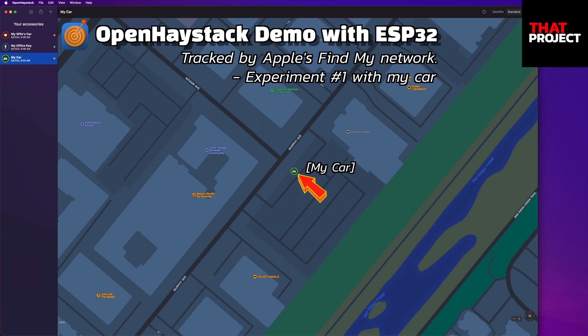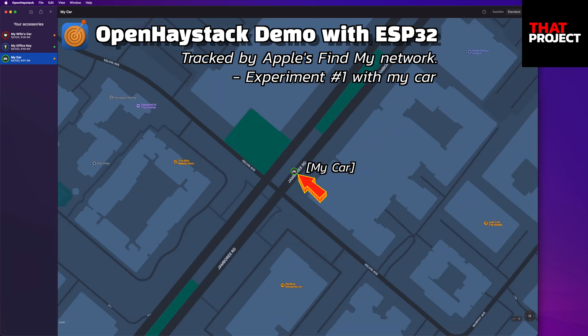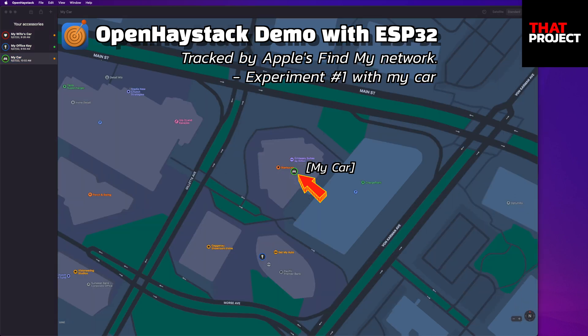I arrived at the USPS. Unfortunately, there were no updates for 3 minutes. It seems that there were no Apple devices nearby to update my AirTag's current location. Now it's time to head back to my office. A few minutes later, it updated my new location again. Finally, I got to the parking structure again. It looks like it was updated once again by someone else just before entering the parking structure.